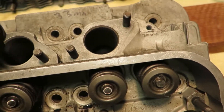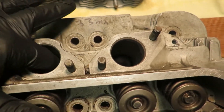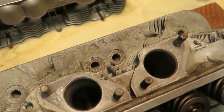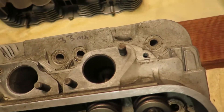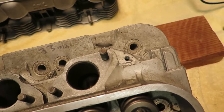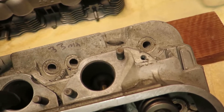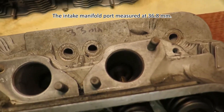These ports are measured at about 33 millimeters. The intake valves are 39 millimeters. I'm not sure what the maximum diameter here is — I should have that, I'll have to get that.